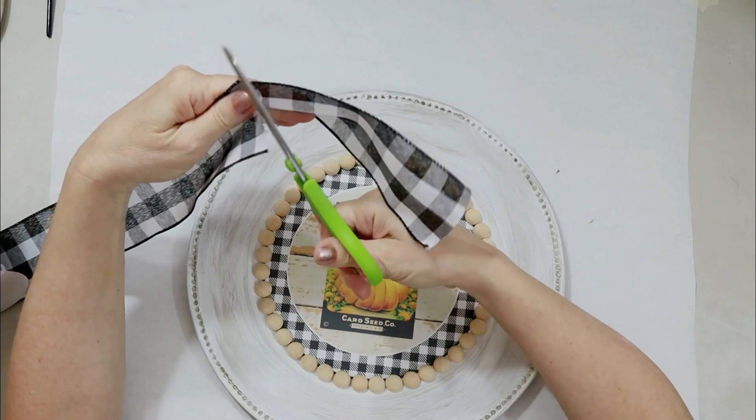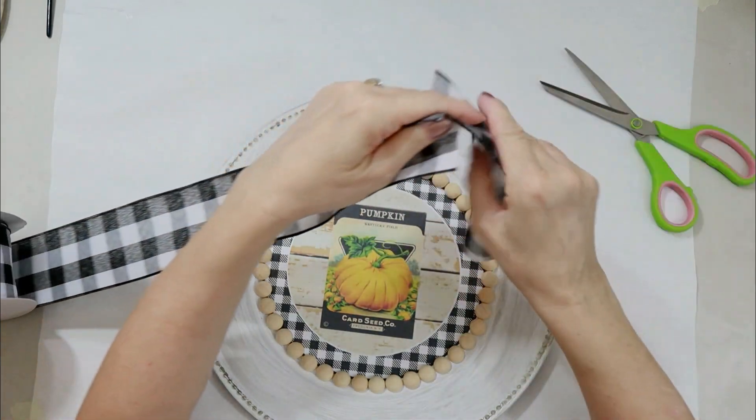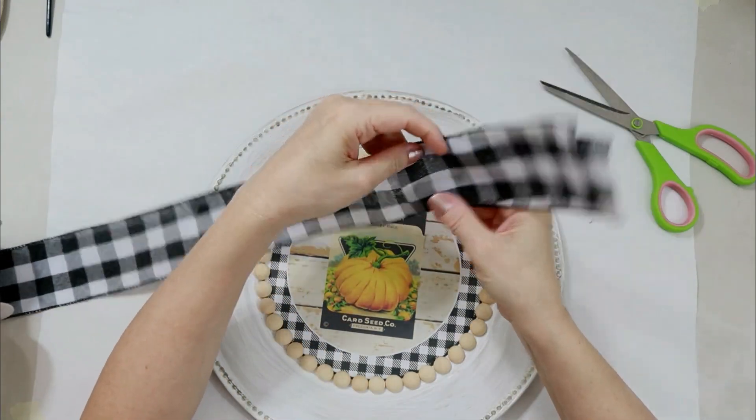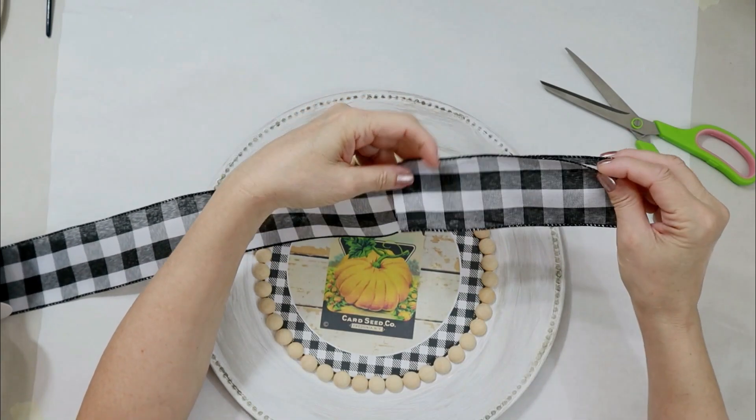That's another option — it works fine, and all of my crafts have always held together. But if you really want that thick plastic look, then I would go to the Mod Podge.